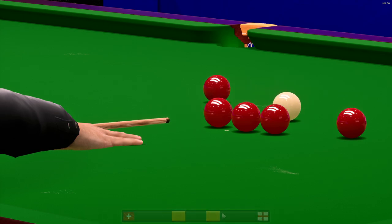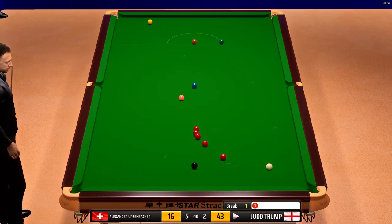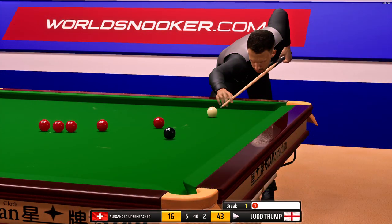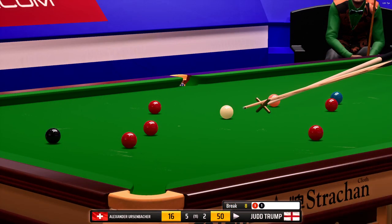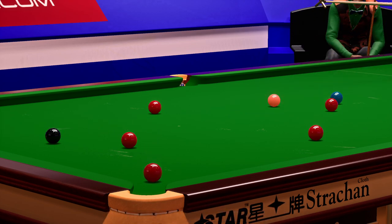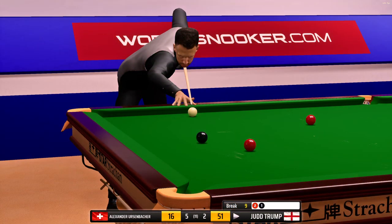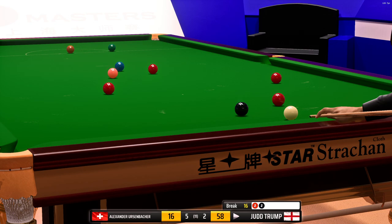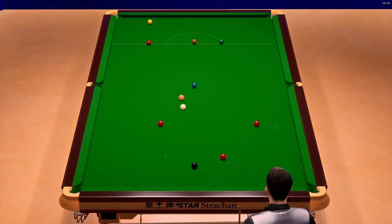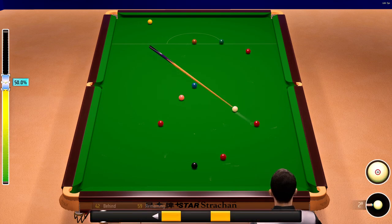Aiming for the right centre here — down it goes, great cueing. One. That's a really good split and this is a real opportunity. Eight. He's looking at potting this into the right corner pocket — in it goes. He's playing very well here. Nine. Sixteen. He's taking on the long red to the corner pocket — not this time. Close, but a miss nonetheless. Judd Trump, sixteen.